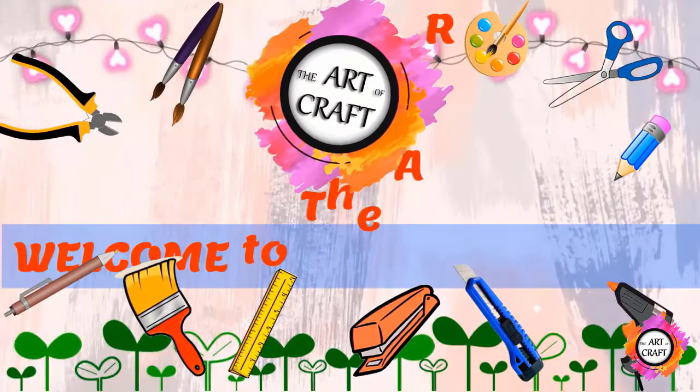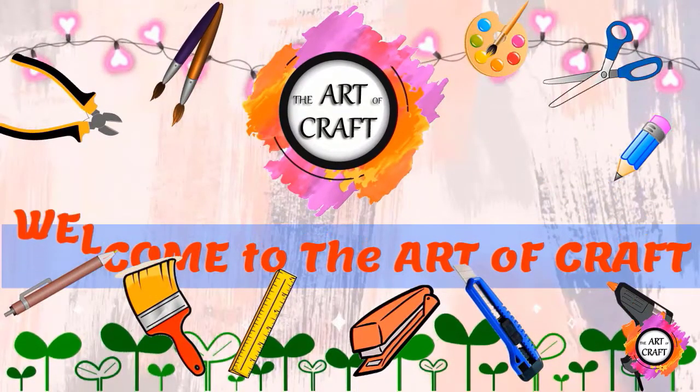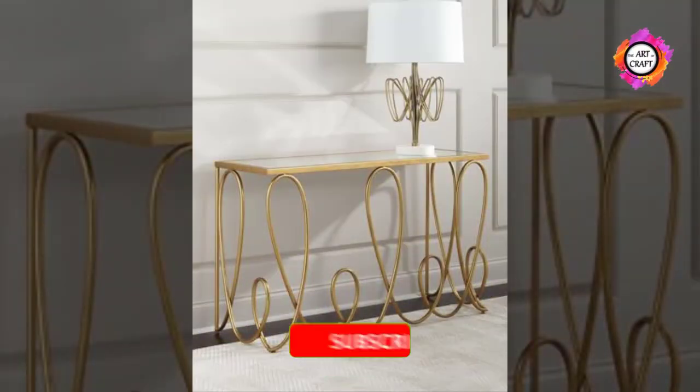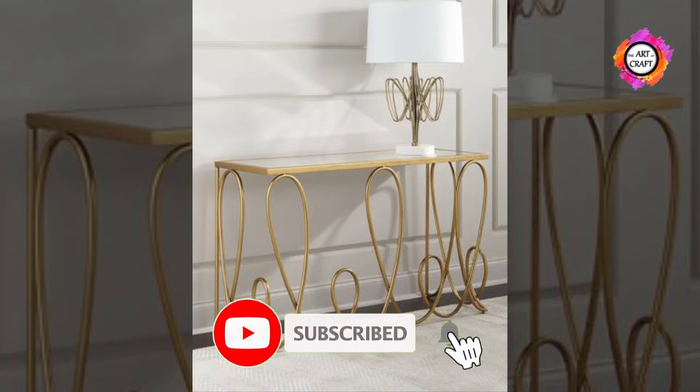Hello everyone. Welcome back to my channel. If you haven't subscribed to my channel yet, please click the subscribe button and the bell icon for more videos.